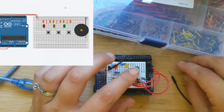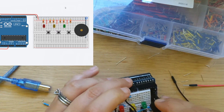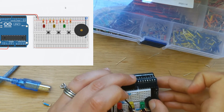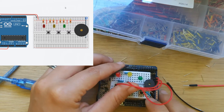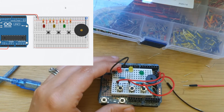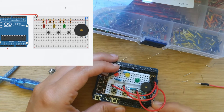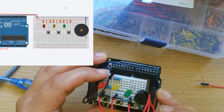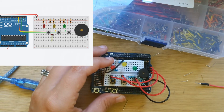We can plug our piezo buzzer back in — it's going to go right across on that last spot. The ground is this bottom leg because the plus side is on top, so the ground is the bottom one. We'll plug that into the ground rail of our Arduino, and that will ground our piezo buzzer for us.